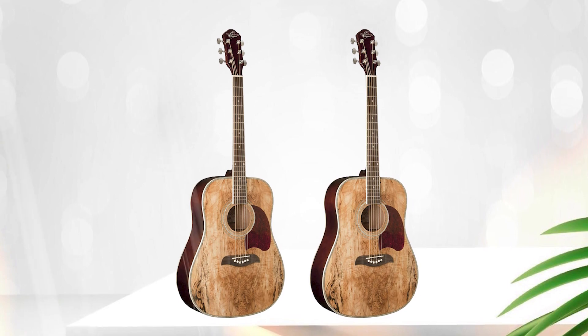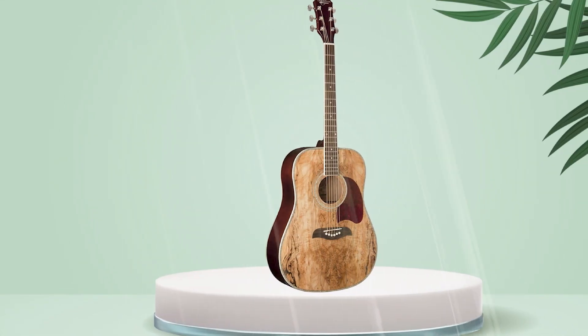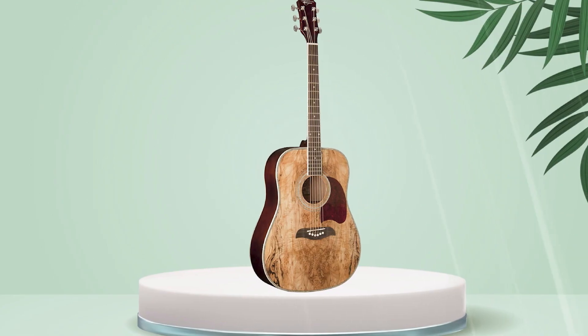Some reviewers have mentioned that the guitar may require a bit of setup work, such as adjusting the action. But overall, the Oscar Schmidt OG2SM is a solid choice for those looking for an affordable and high-quality acoustic guitar.